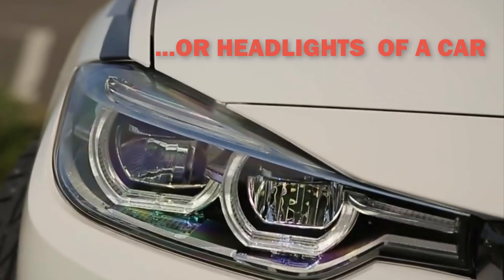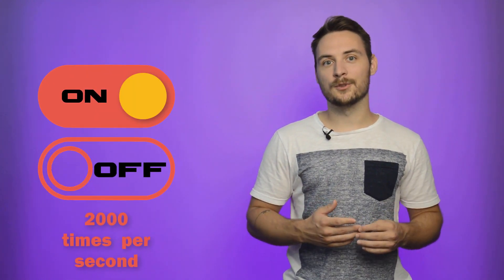You can't see that with your eyes; it's visible on LED screens. If the dimmer's PWM frequency is 2 kHz, it means that the dimmer turns on and off 2000 times per second.